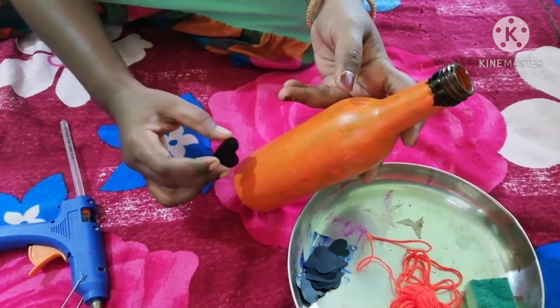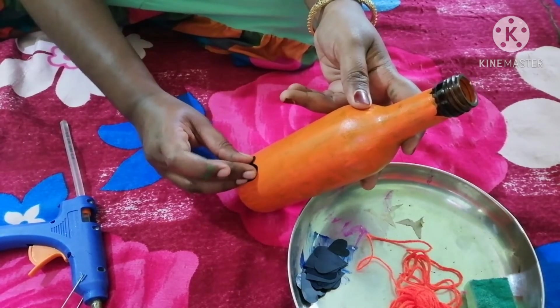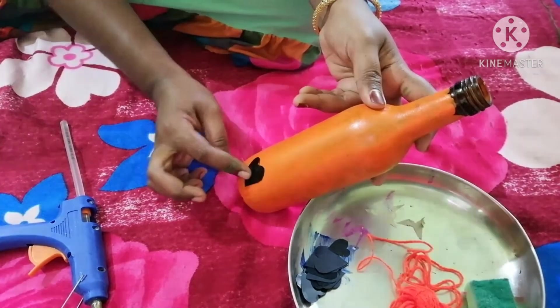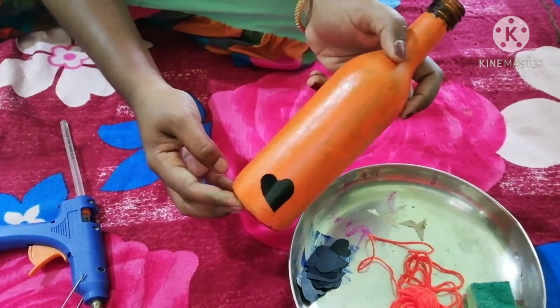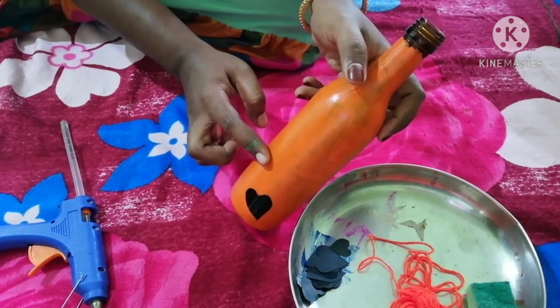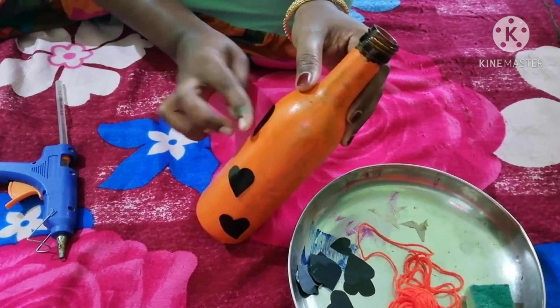I will put it in the bottle. I will put the glue gun in the bottle. Don't forget to subscribe to the channel. Please click the bell icon.